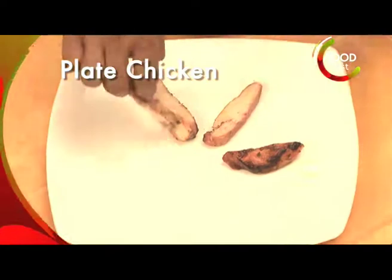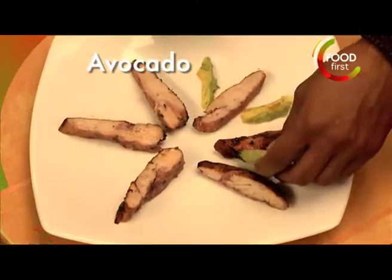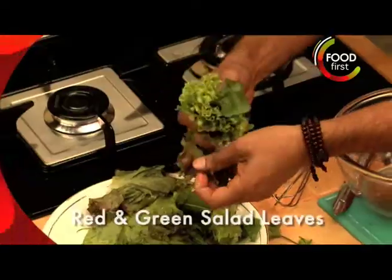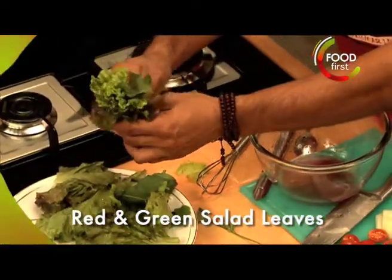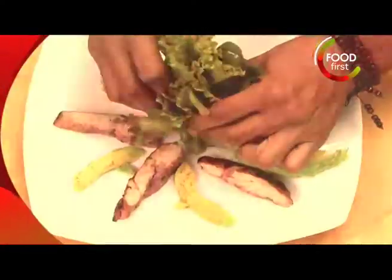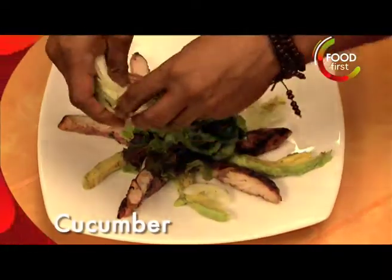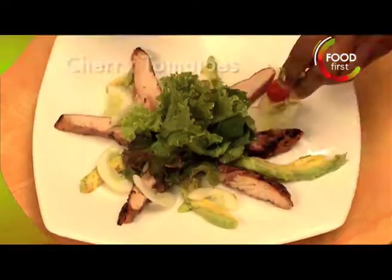Plate our chicken, a little bit of avocado, a little bit of red salad leaf, a little bit of green salad leaf. I'm just gonna put the salad here in the vinaigrette to dress it up a little bit. There's our salad. Toss over a little bit of cucumber, a little bit of cherry tomatoes.